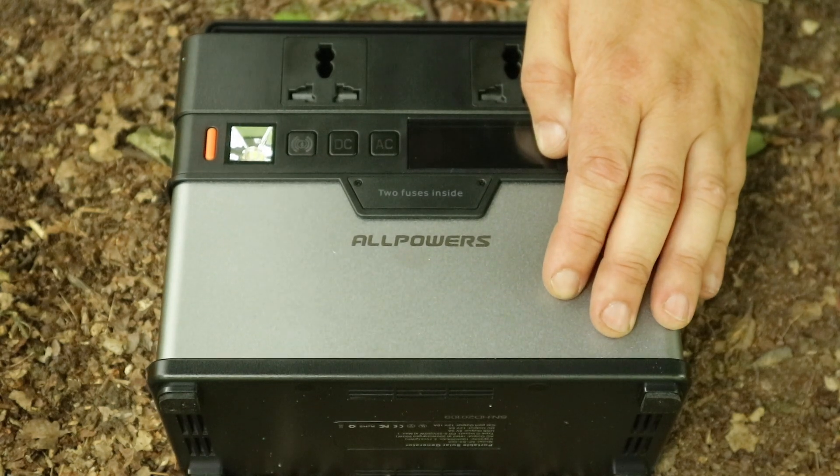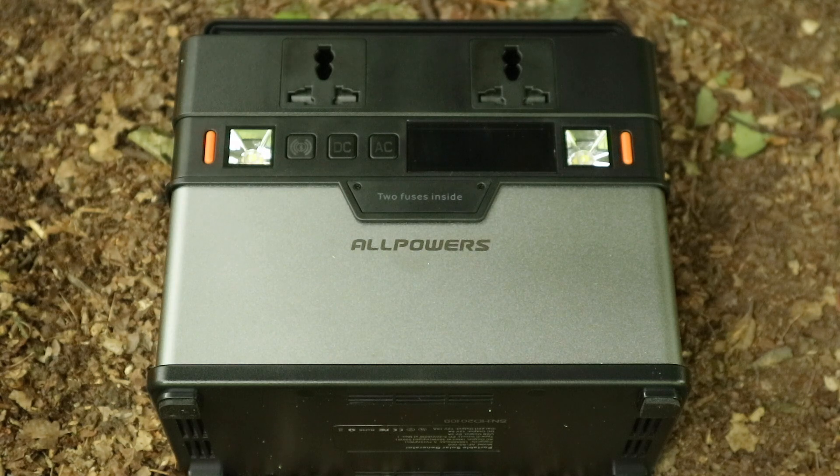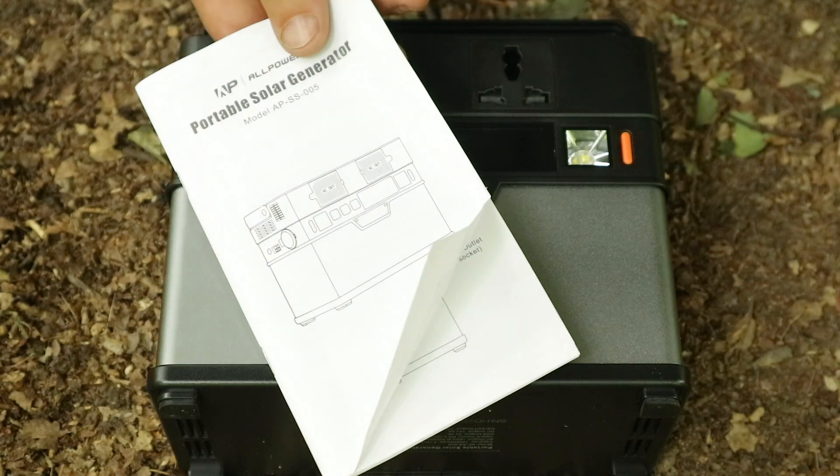So here it is — the All Powers solar generator. It comes with a micro USB cable, the mains power brick, and of course your specs and instructions.